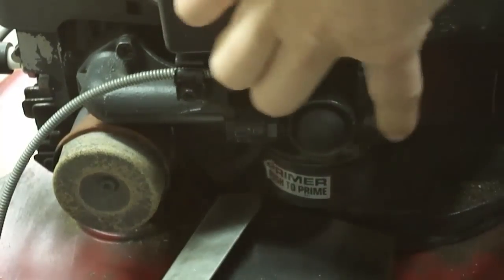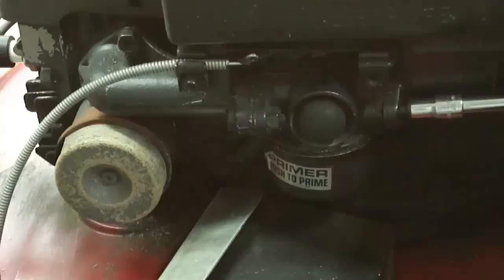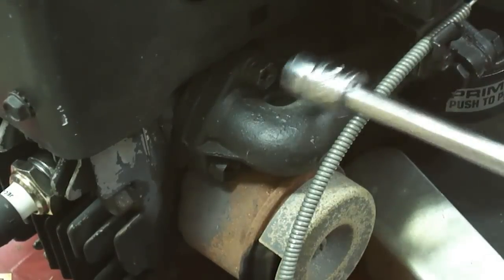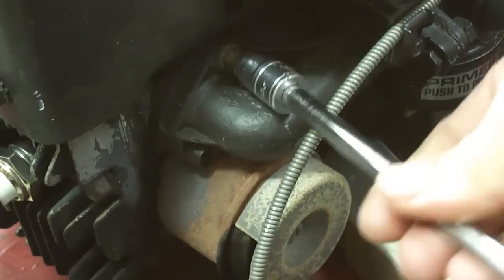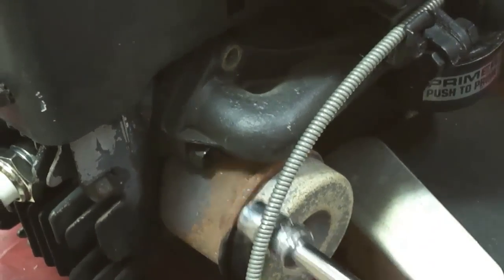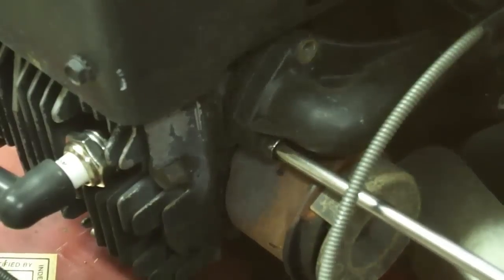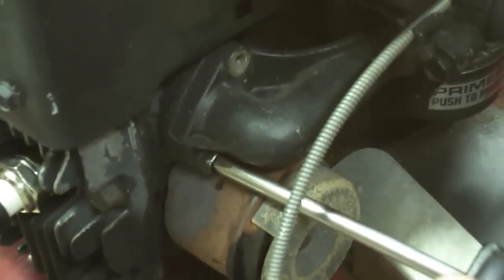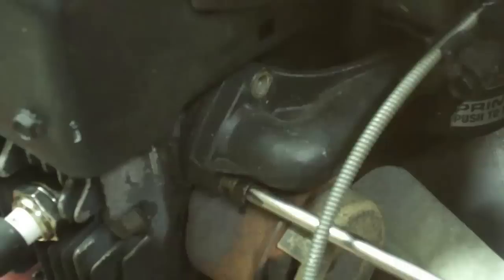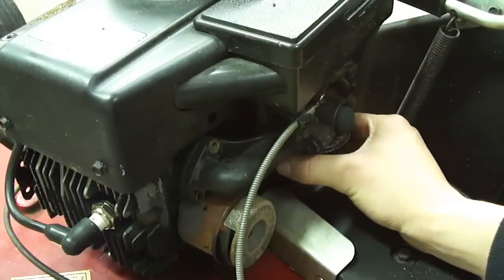To take off the carburetor, I'll remove two bolts — one on this side and one on the other side. They're both a quarter inch. The next thing I'm going to remove is these two bolts here; they're both a three-eighths. Since I can't get in here with the ratchet due to space, I'm going to use a Phillips head.